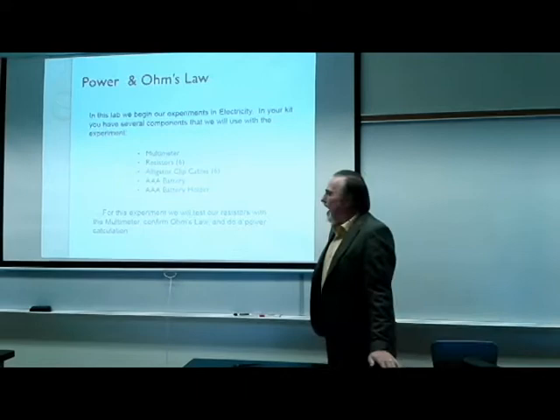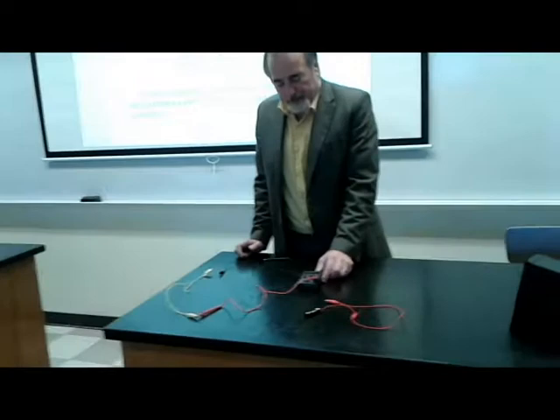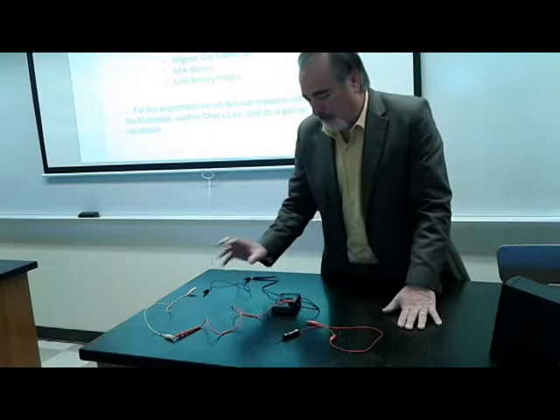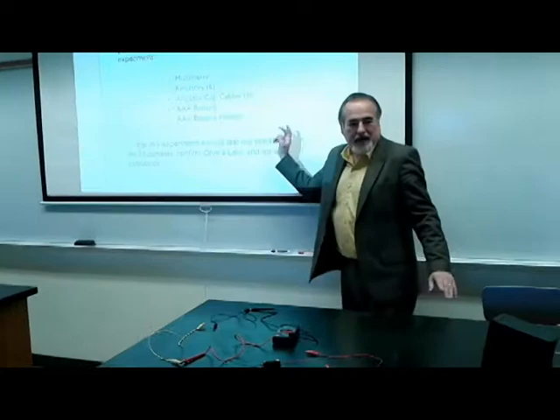In this lab we're beginning our experiment in electricity. In your kit you have several components. We have a multimeter, several alligator clips, a resistor, and a power supply which is a simple AAA battery and its holder.